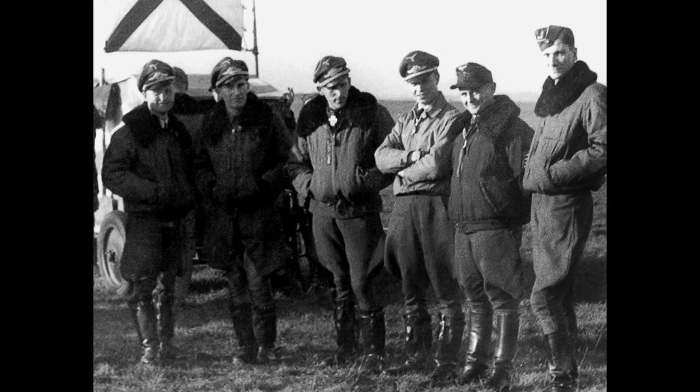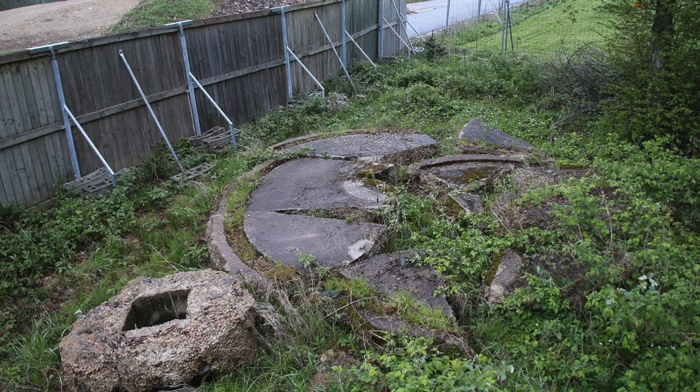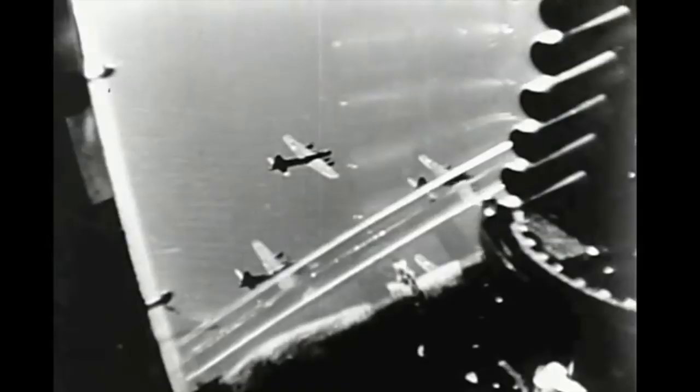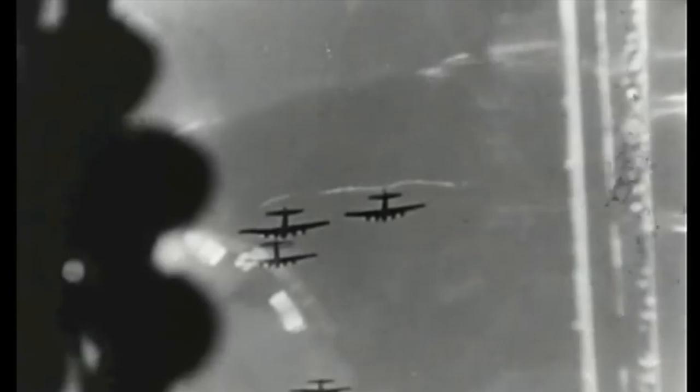Pilot training began in March 1945, when eight highly decorated and experienced pilots arrived at Lager Hemberg in Baden-Württemberg. By early April they moved to the Hasenholtz area, ready to launch. The unit was named Erprobungskommando 600, formed on the 1st of April 1945. It was decided to launch the first three Natters at an American bomber stream on Hitler's birthday, the 20th of April 1945.